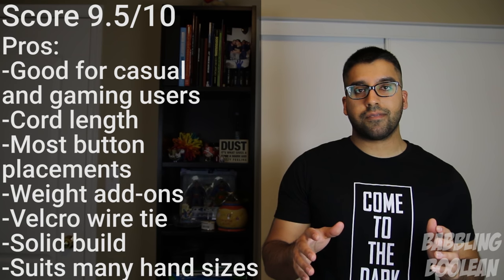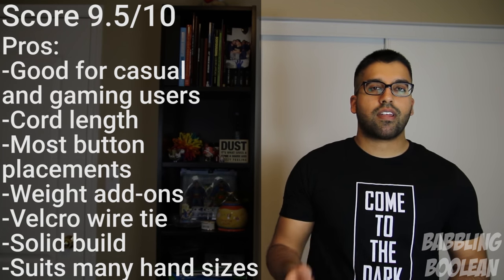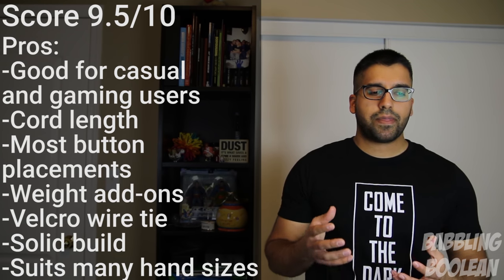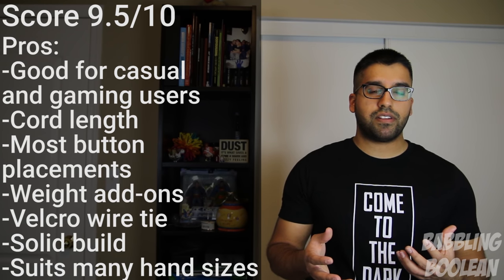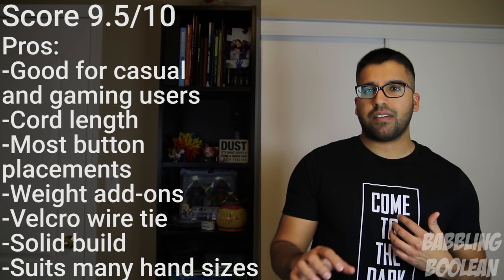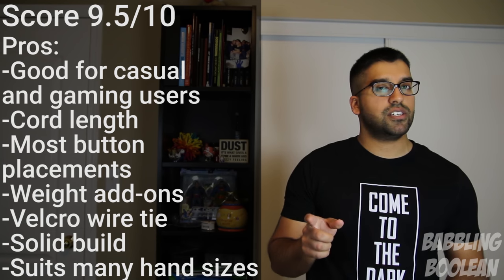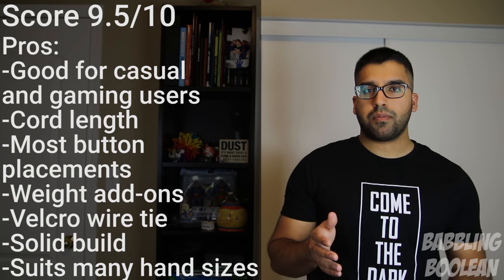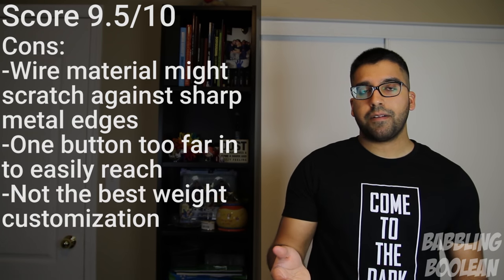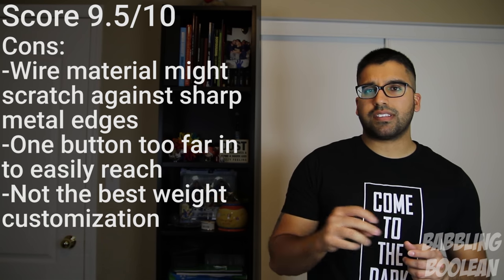It's a very comfortable experience — actually one of the most comfortable mice I've ever used. But there are some silly little things that kept it from a perfect score. The most bizarre is the strange weight increment amounts you can add. Some gamers want the mouse a little heavier, and it's odd that my older Logitech G5 gaming mouse from five or six years ago had way more customizable weights in different increments, not all the same.